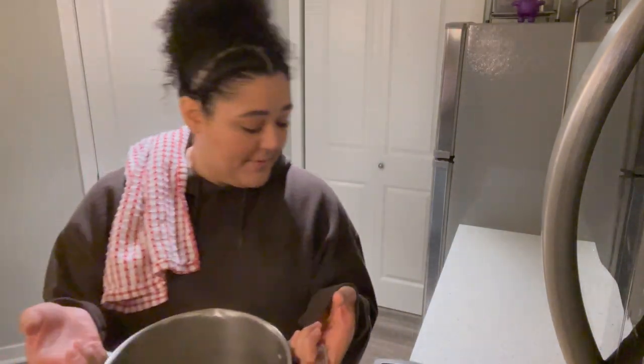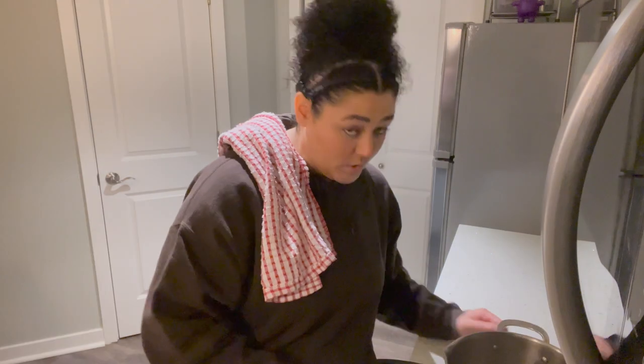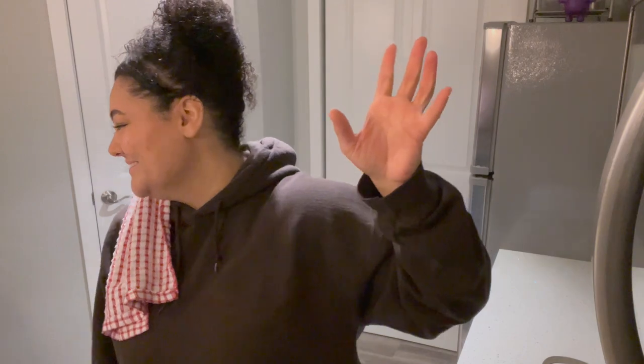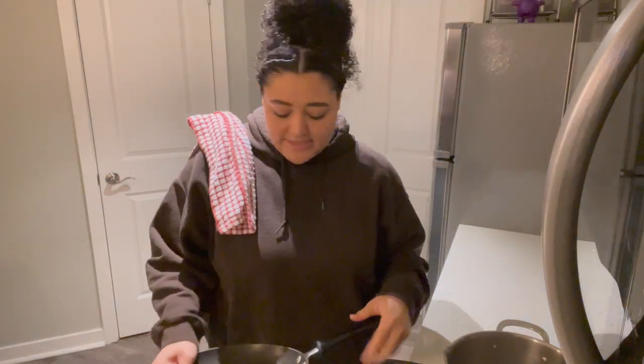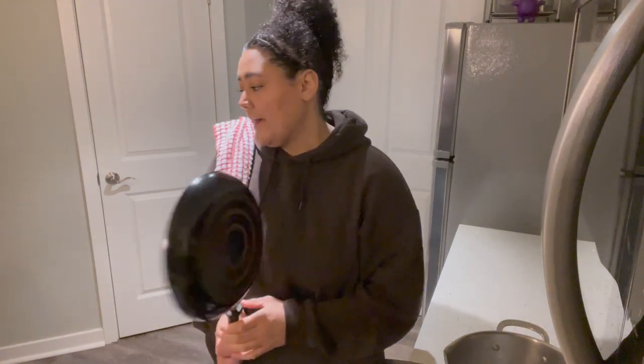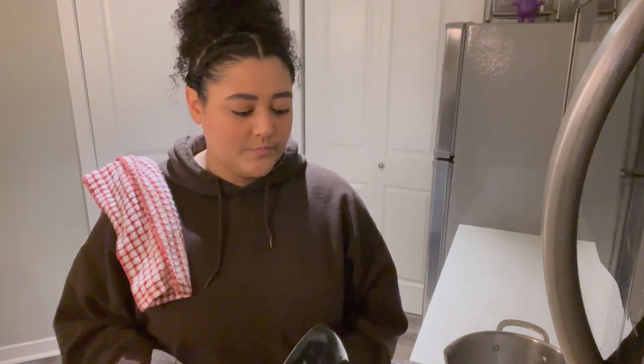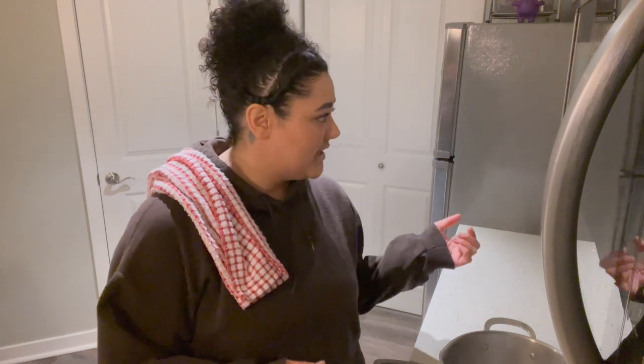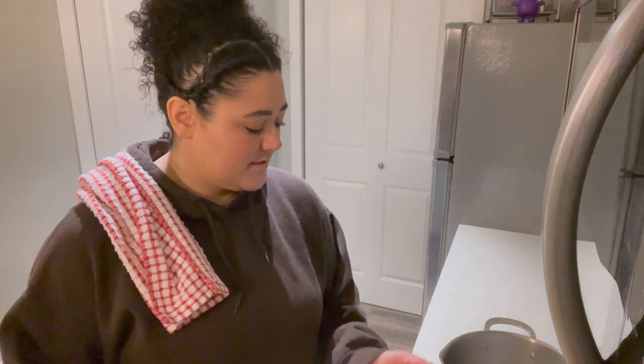I need to poach the egg. I'm just gonna use the same water because it's just water. I don't want it boiling but I need to get a little bit of bubbles going. I'm stressed. This lighting is crazy. This is very easy but it's still like a special occasion kind of brunch — or early dinner, it's four o'clock. While I wait for that to get warm again I'm gonna make the crab cakes. I just have to put some avocado oil in the pan and cook up these crab cakes.